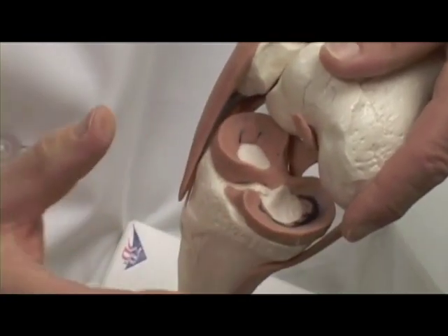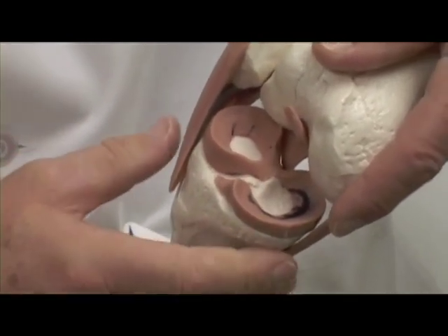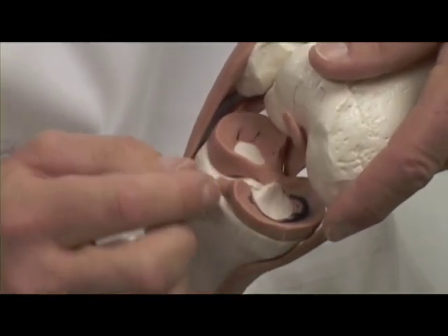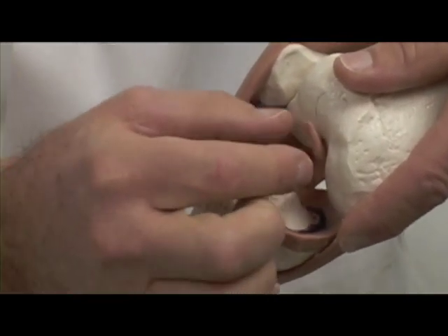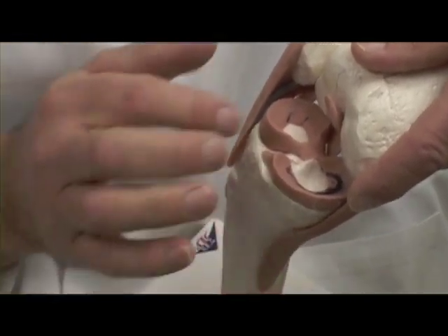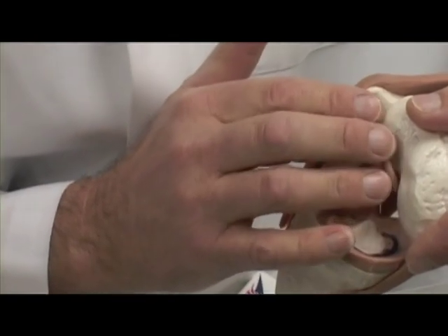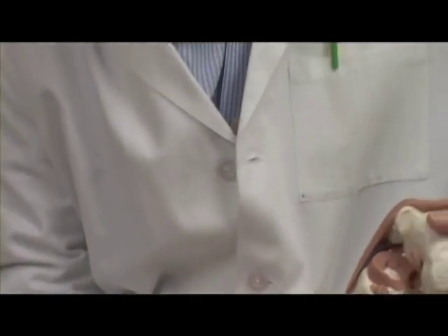It usually snaps mid-substance, and we have found out from years of research and experience that you can't just sew it together and have success. This is something that's actually removed — the remnants are — and when the surgery is done,